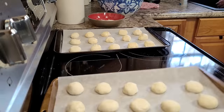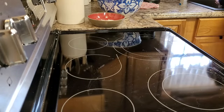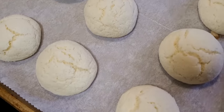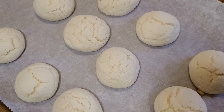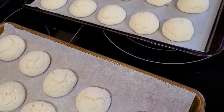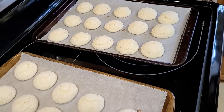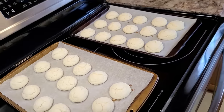This makes about 30 cookies and we're just putting them in the oven for 8 to 12 minutes at 350 degrees. These things cook up so fast, and you want them to look very white when they're done. If they are brown, they're going to be overdone.